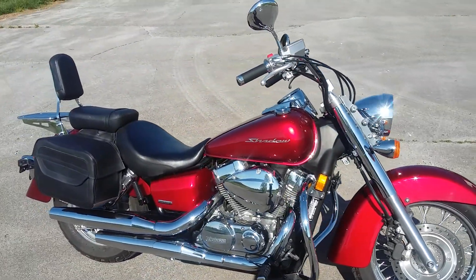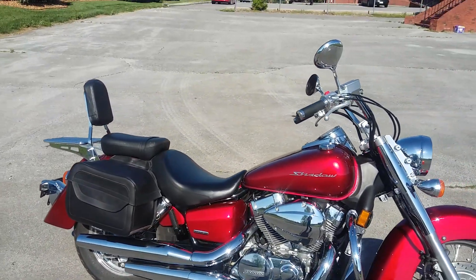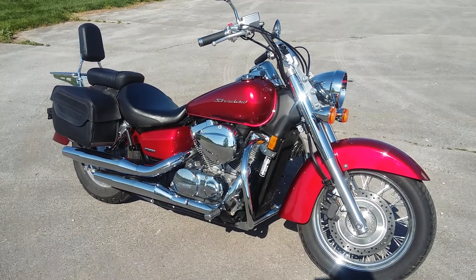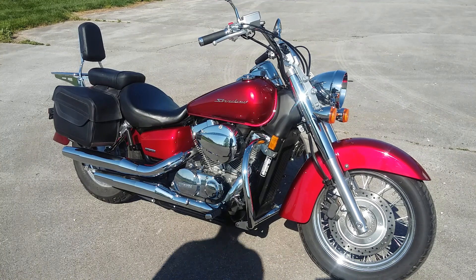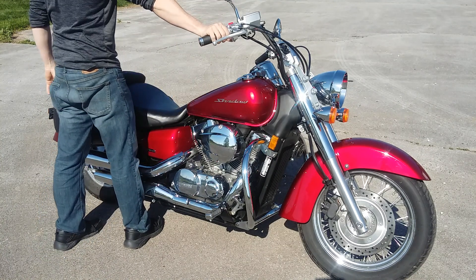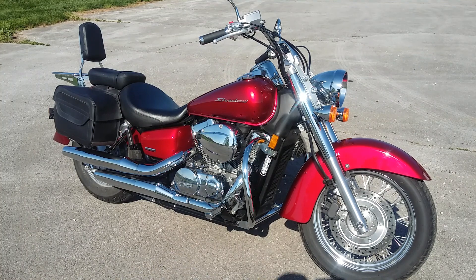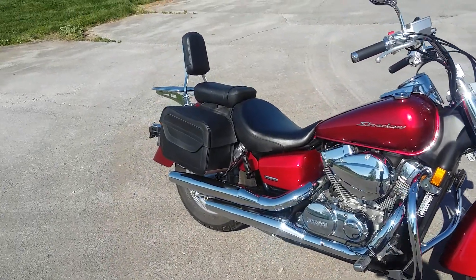Look at how clean that looks without the windshield — is that not just stunning? Very good-looking motorcycle. That red just glows. All right, let's fire it up and let y'all hear it. See, nothing to it — runs great, looks great.